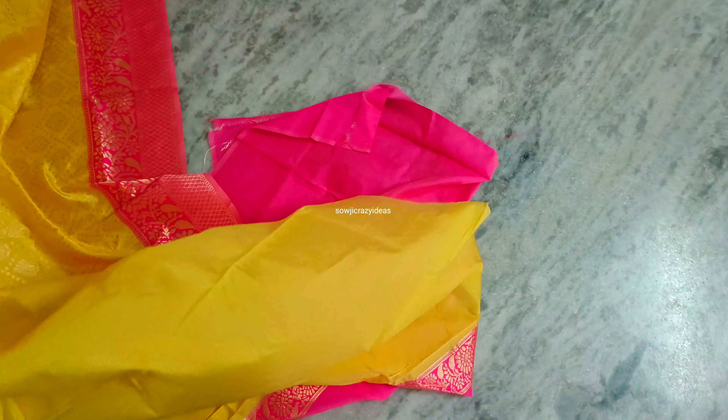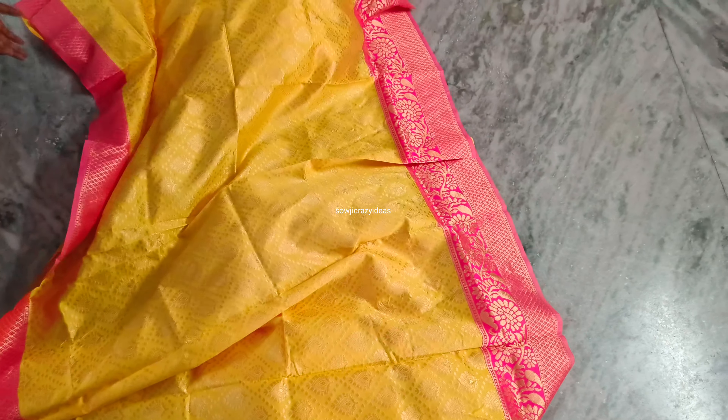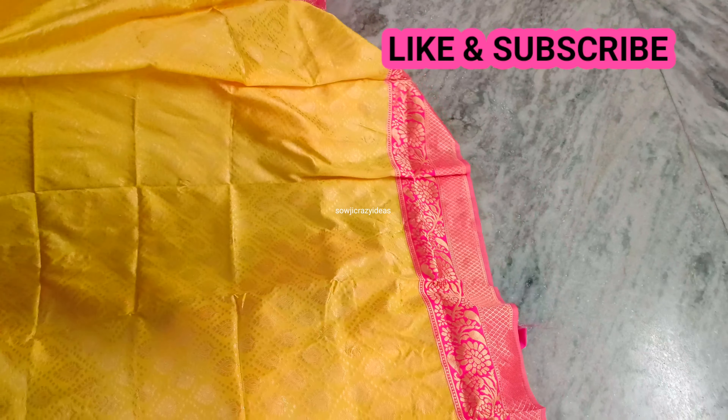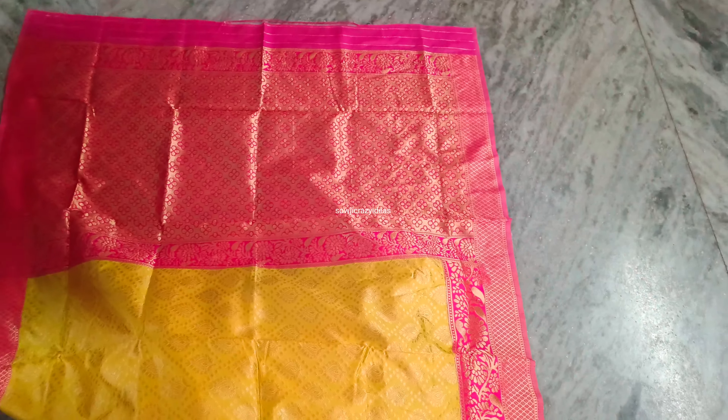I have a blouse for this pattern. I have a very good color combination. If you are visiting this channel for the first time, please subscribe. Share this and thanks for watching.